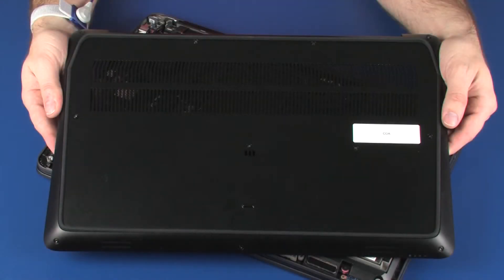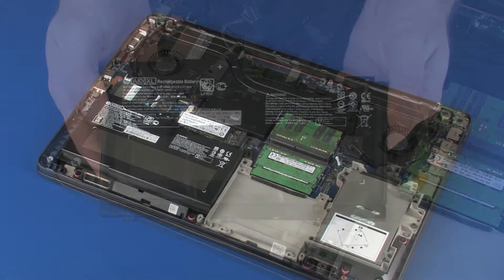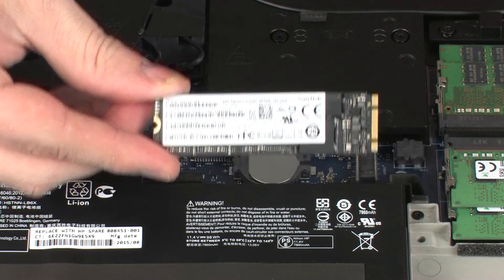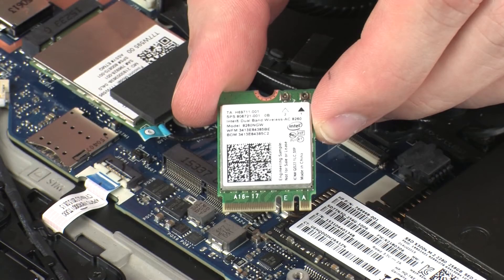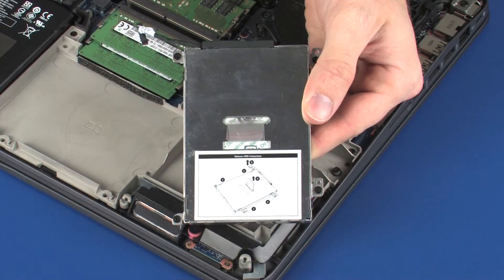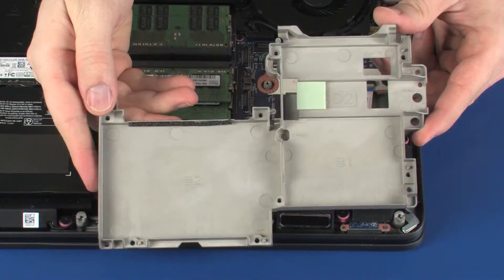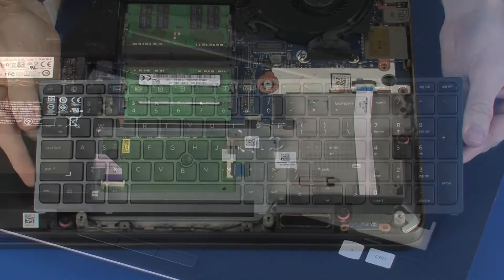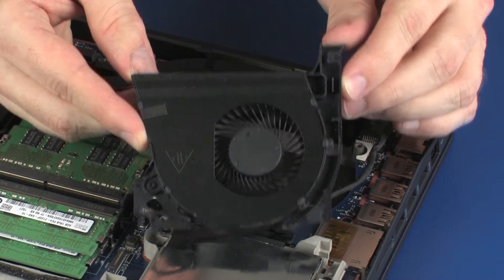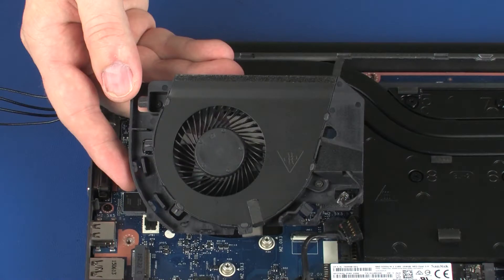Before you begin, remove the base enclosure, battery, solid state drive, wireless module, wireless WAN module, hard disk drive assembly, middle frame, keyboard, CPU fan, and VGA fan.